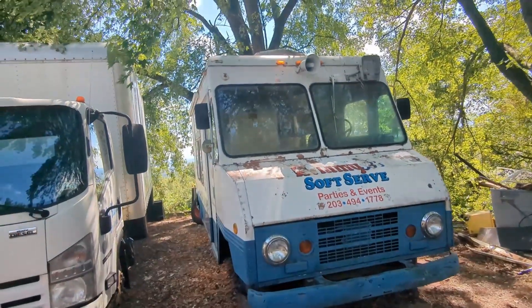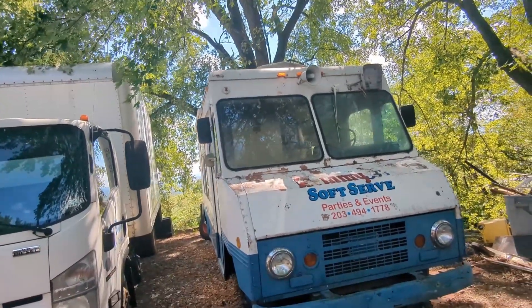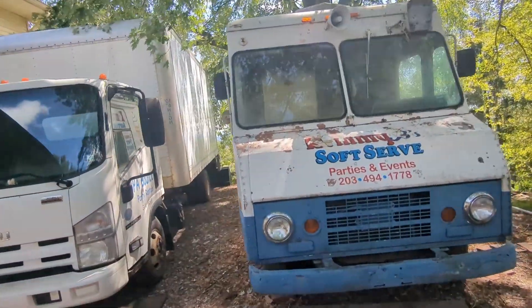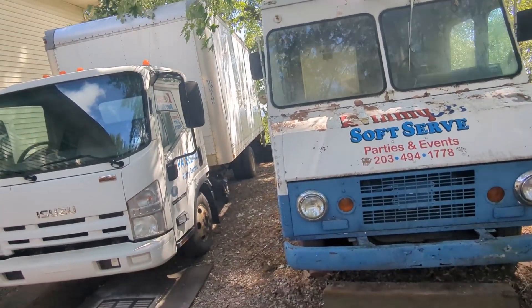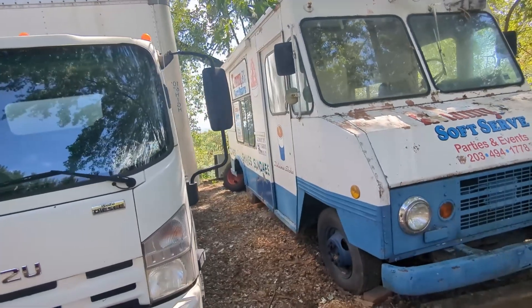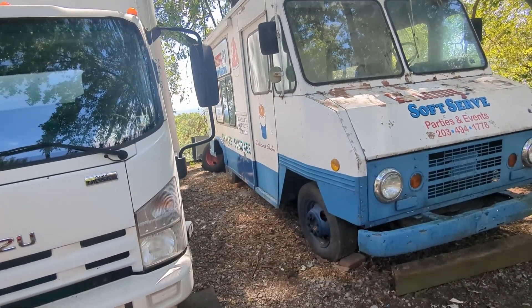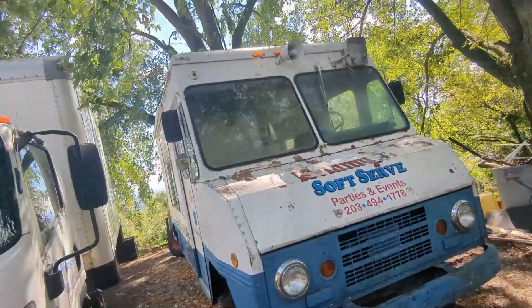I wanted to do a walkthrough video of this other ice cream truck that I purchased a couple years ago — just about two years now. It's a 1975 Ford P400 Ford step van. It used to be a Mr. Softee truck as far as I know.